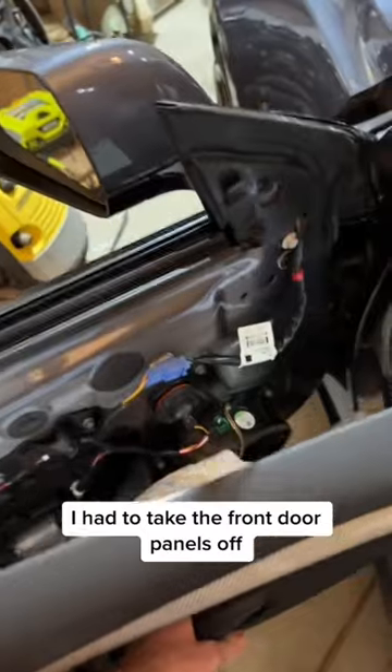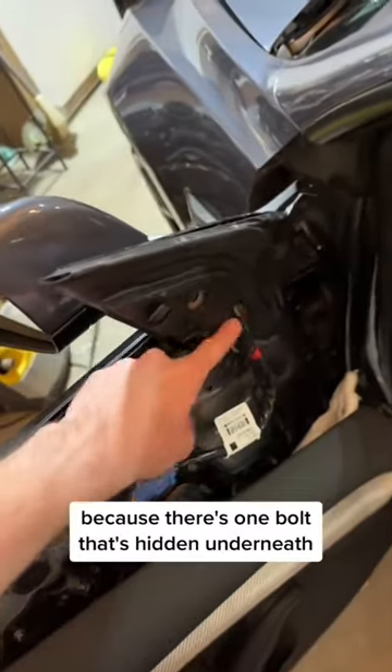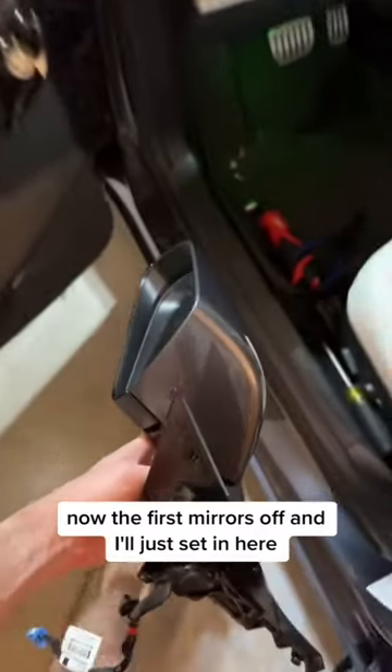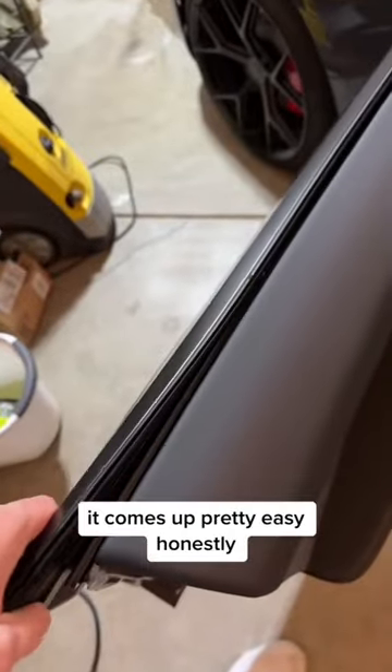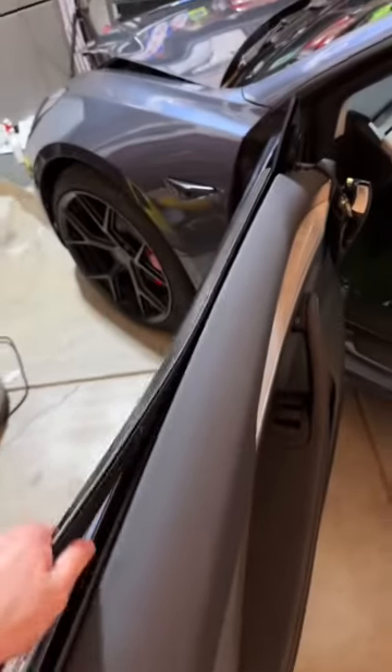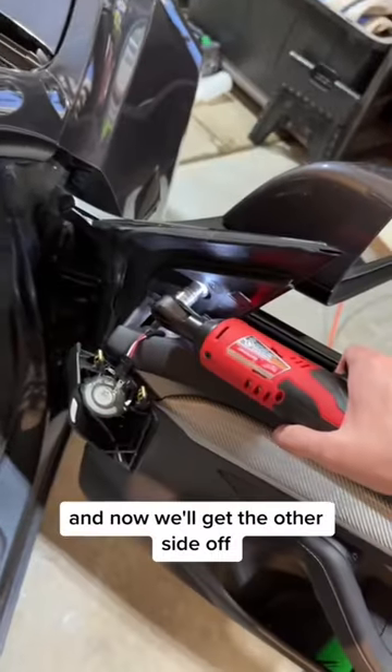I had to take the front door panels off because there's one bolt that's hidden underneath. Now the first mirror is off and I'll just set it in here and I'll just take off this window trim real quick. It comes up pretty easy honestly. And now we'll get the other side off.